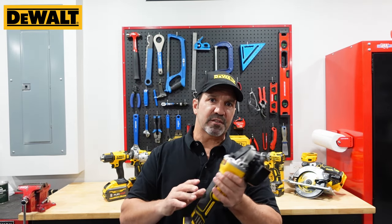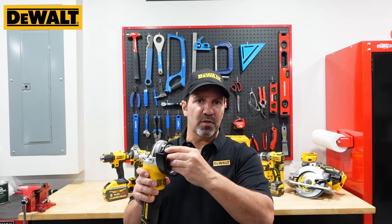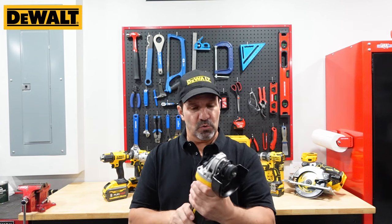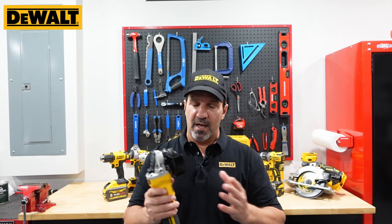Final thoughts on the DCG405B - absolutely love it. It's got the brake system, the adjustable guard, I love this setup for the lock, and I like that you can pivot the head at your convenience. It's a nice compact tool, so for what I'm looking for it's perfect. Don't forget to like and follow, we have great videos coming - I'll see you on the next video.